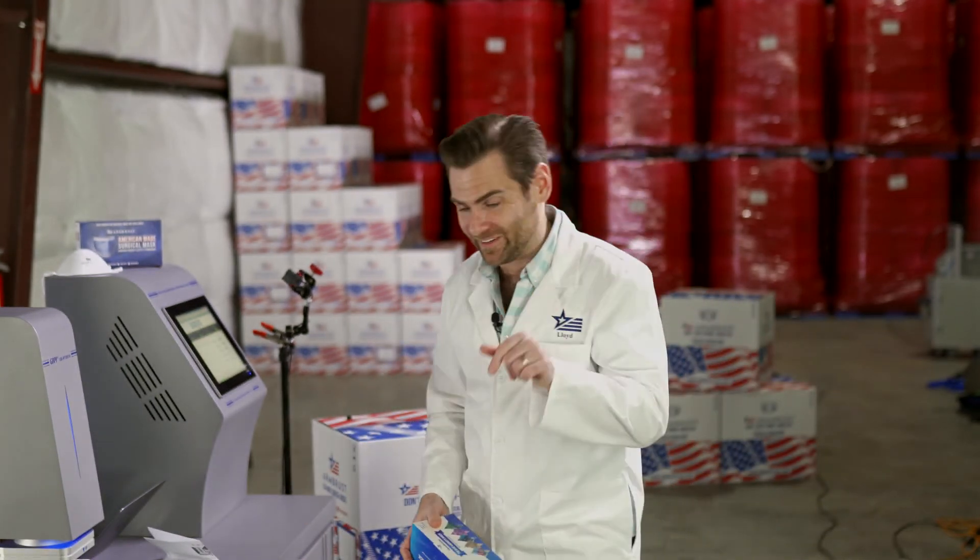All right, thanks guys — appreciate you watching. If you found this useful at all, please like and subscribe, it would help us a lot. I'll see you on the next test.